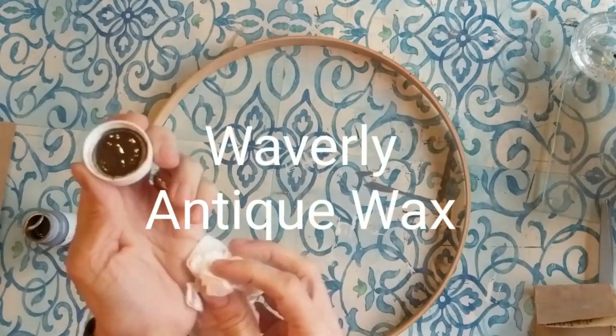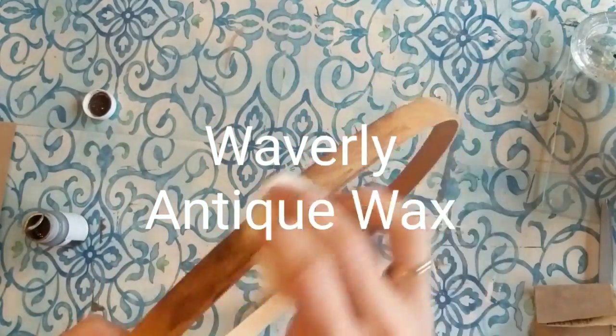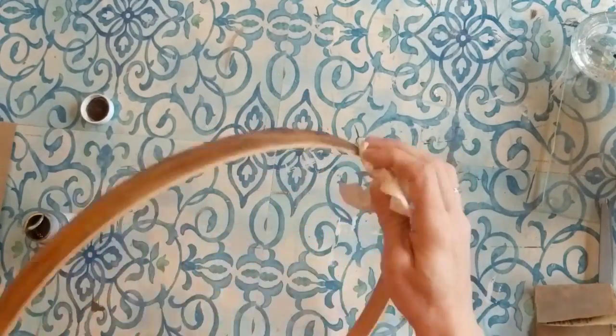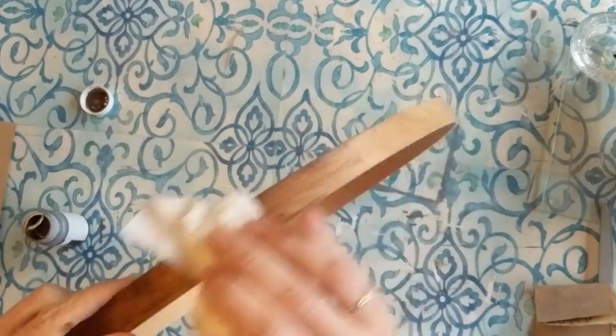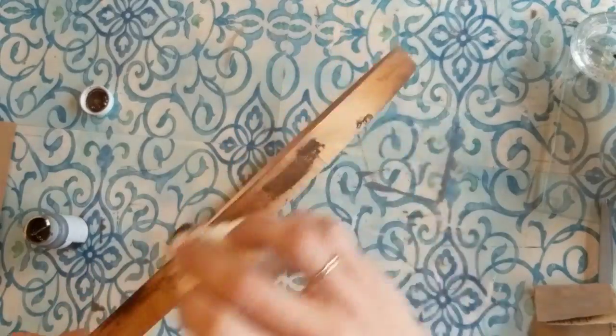Next I'm taking the inside hoop from an embroidery hoop and I'm just going to darken it up a little with the Antique Wax from Waverly — this is a dark walnut color. I'm just applying a little bit at a time with a paper towel and then rubbing it in.